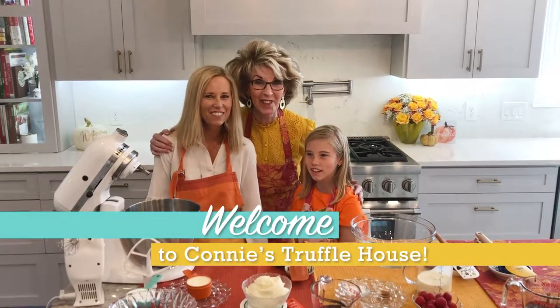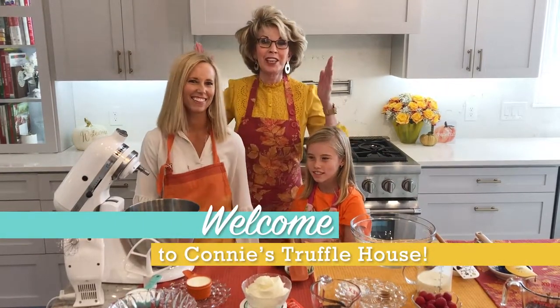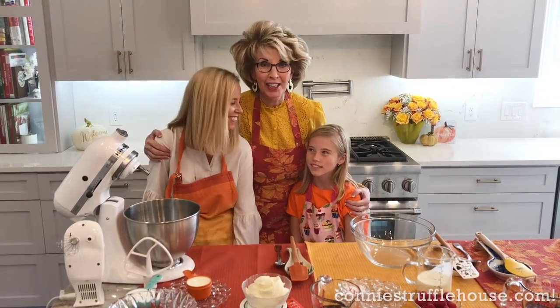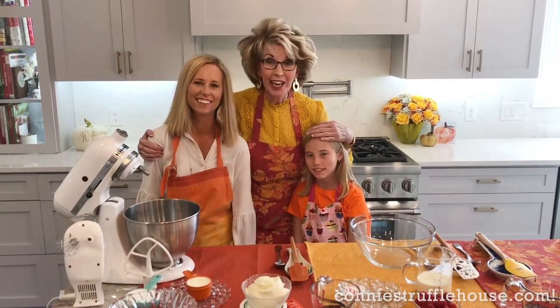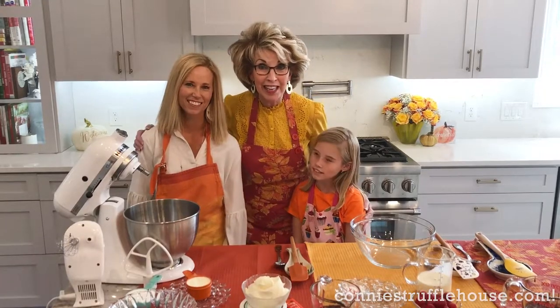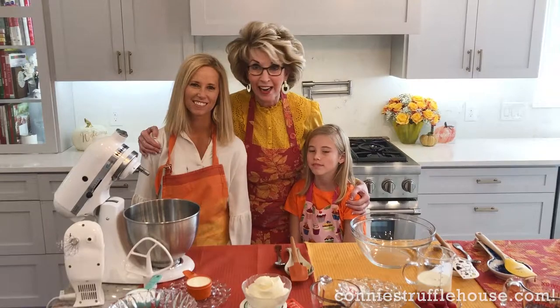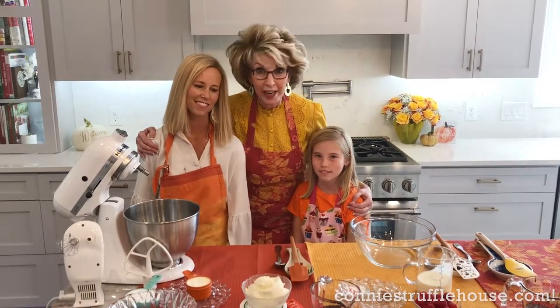Welcome to Connie's Truffle House! Oh friends, do we have a treat for you today. Look who I've got in the truffle house with me today — Caroline Mebane, her mom Kelly Mebane, dear sweet friends of the Nelson family, a blessing to everyone who knows them, and do we have a treat for you.